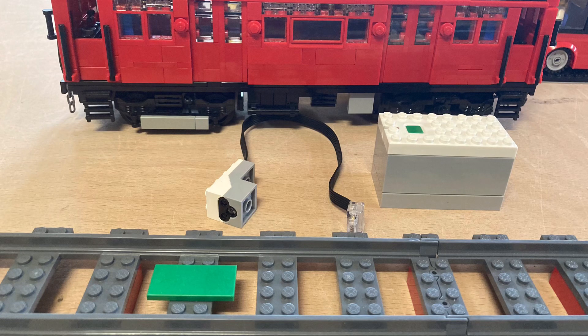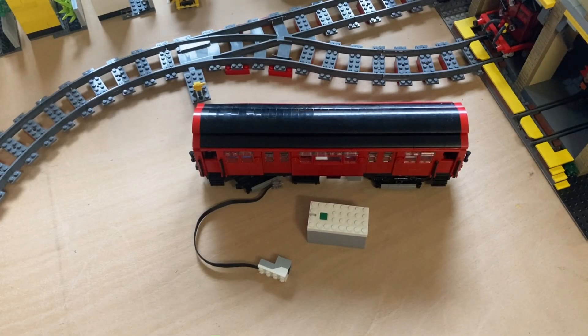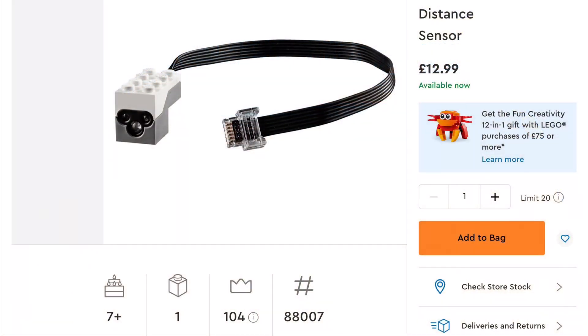Hello, in this episode we'll be having fun with a colour sensor. This is my G-Stock underground train that I've taken the colour sensor out of. You can get the colour sensor from lego.com. This is the UK version which is £12.99.